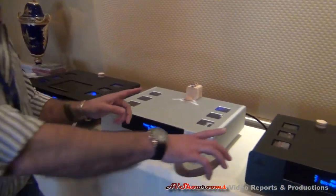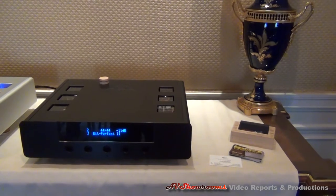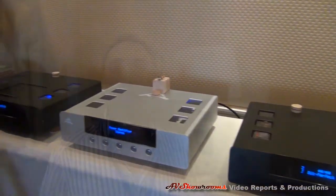So each product is $5,000 — five, five, and five. Obviously in this system I could get away with either these two pieces or just these two pieces if I was using a computer to feed the DAC. But we're trying to showcase the flexibility of the 777 series in AMR's line.